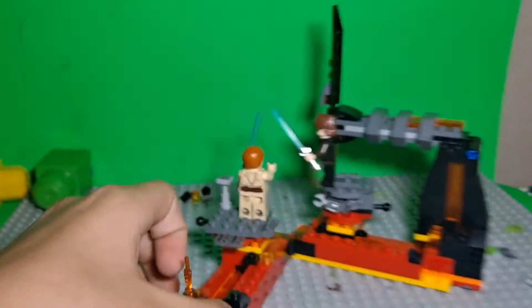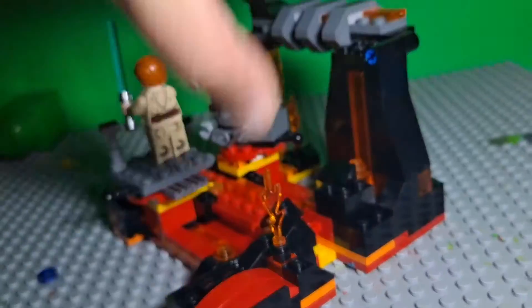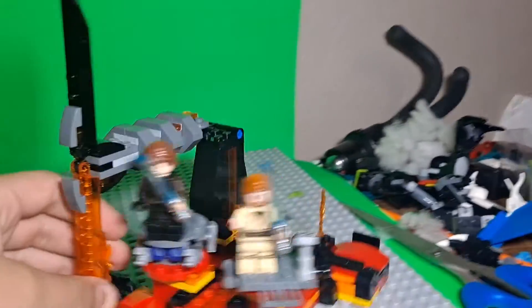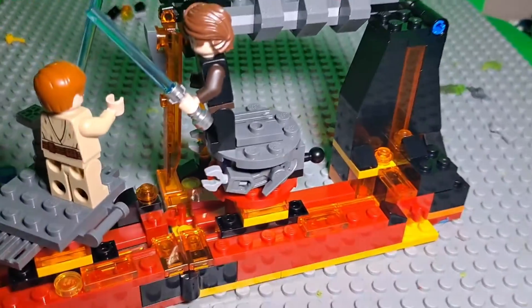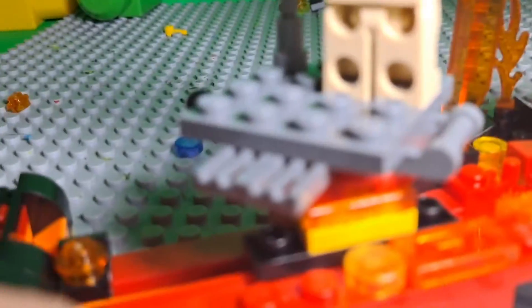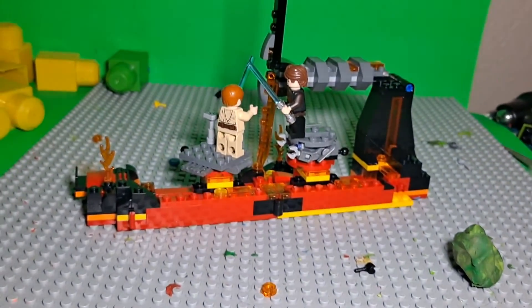You can fold it any way you want and there are little hooks right there, and it'll just stay like that. Or you can hook it the other way around — boom, like that. That was my favorite part about it.